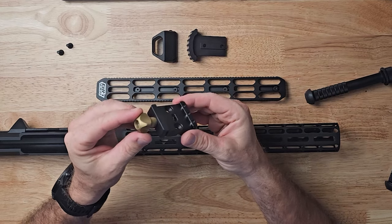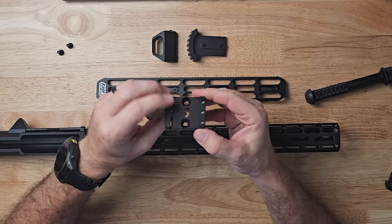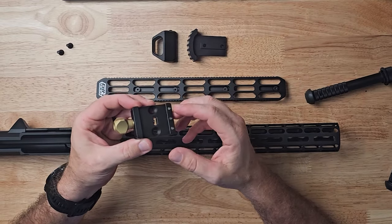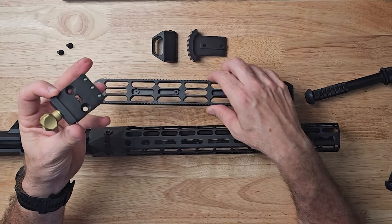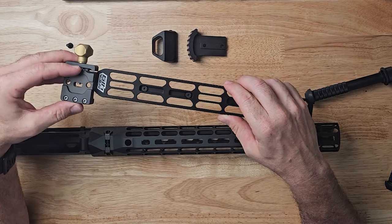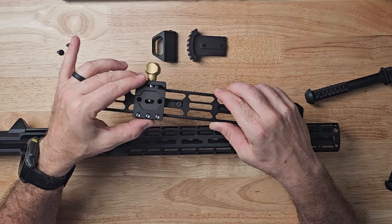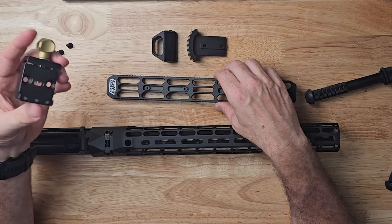This is the Arca clamp from Area 419. It's twist spring-loaded, really amazing quality. You can see the three pins in here — if you're not using an Area 419 rail you would take those pins out, but since I am, we don't have to worry about that. And then you can just hear the engagement — it's really, really good engagement. You slap it and it's not going anywhere.